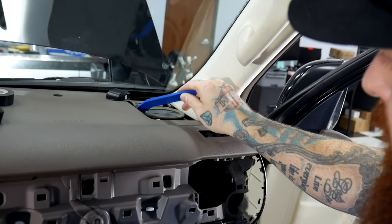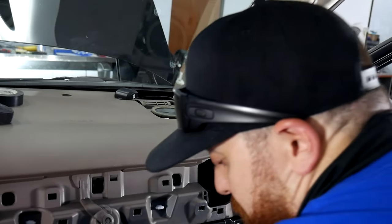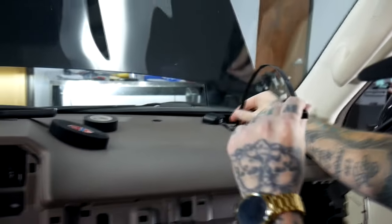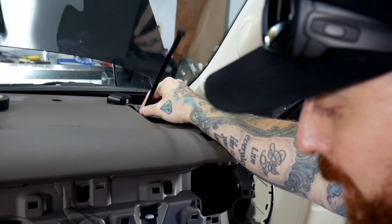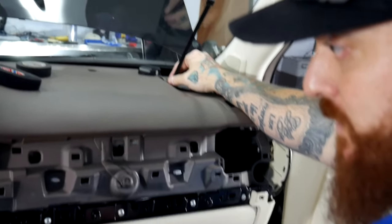We are going to run our wire down below the speaker using our long zip tie. We'll route this to behind the glove box where we can actually access it from a panel inside the glove box.